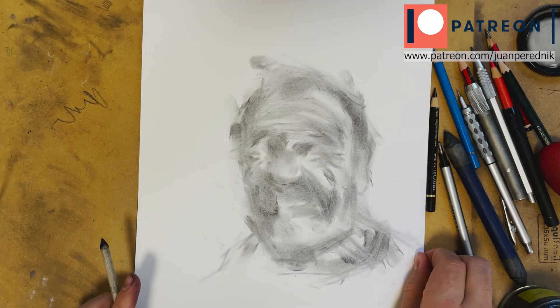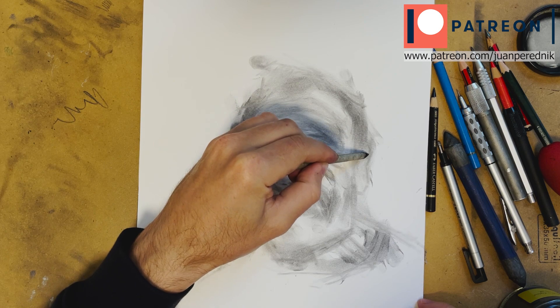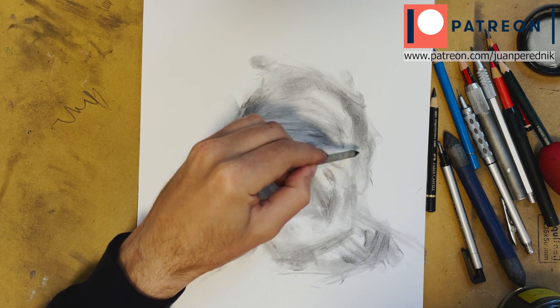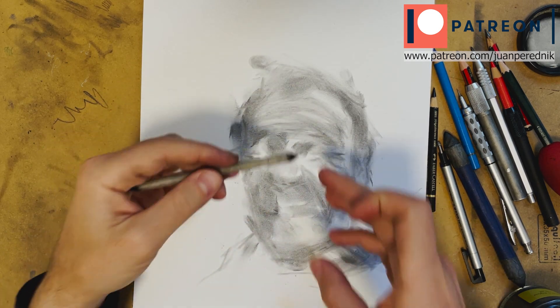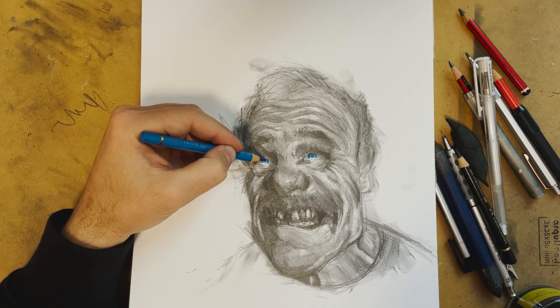If you start using color everywhere you lose that surprise effect. So by using it only in the eyes it will be much stronger. We are going to erase a little bit to give more depth.